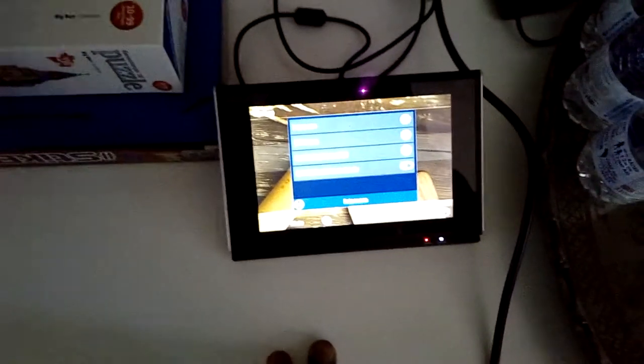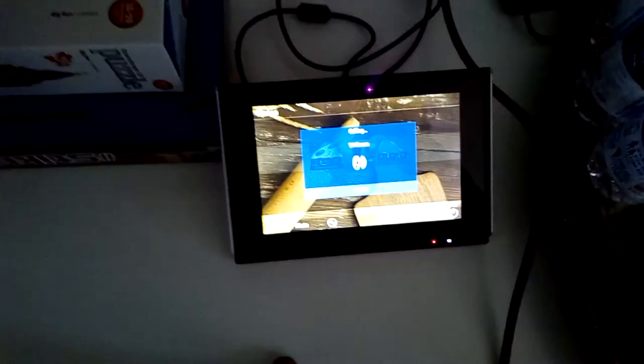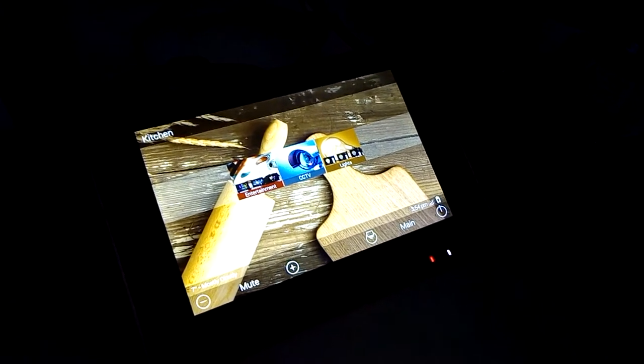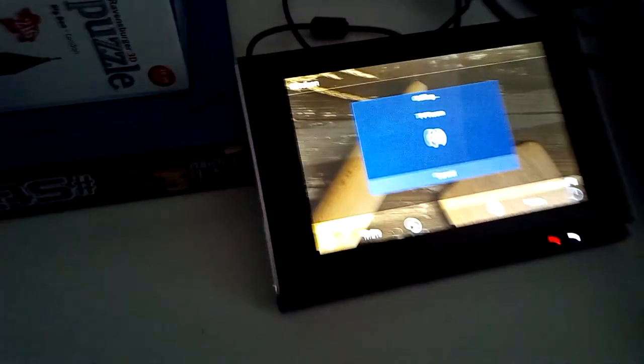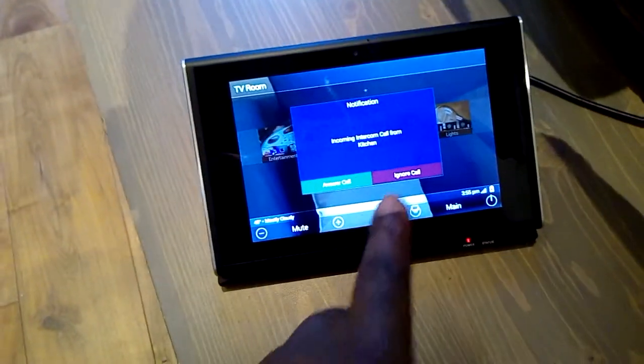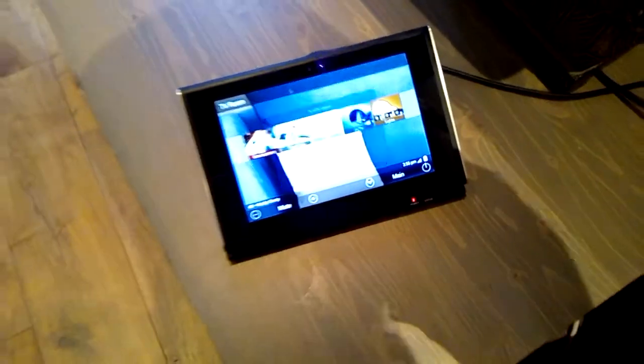I can select TV room and click call. Going to the other room — incoming call from kitchen — and I can answer it or ignore it. Call has ended. You can actually use your mobile phone as well — Android or other devices — so that's cool.